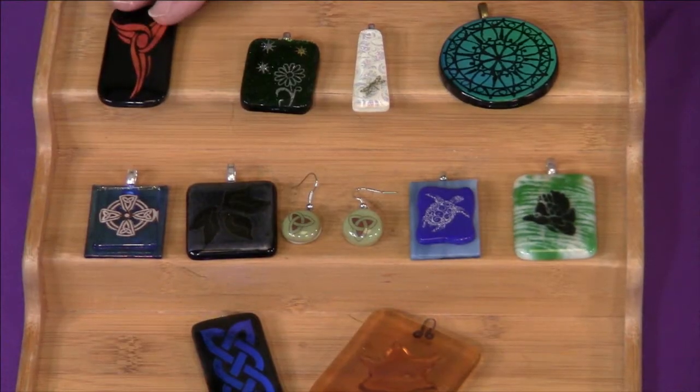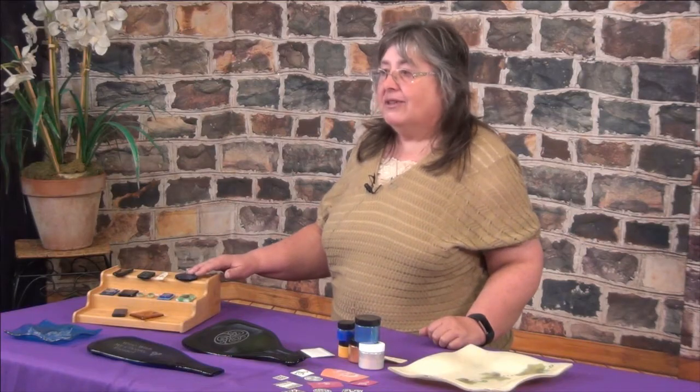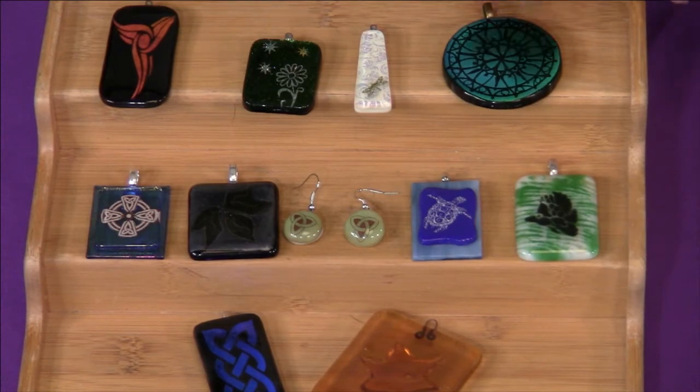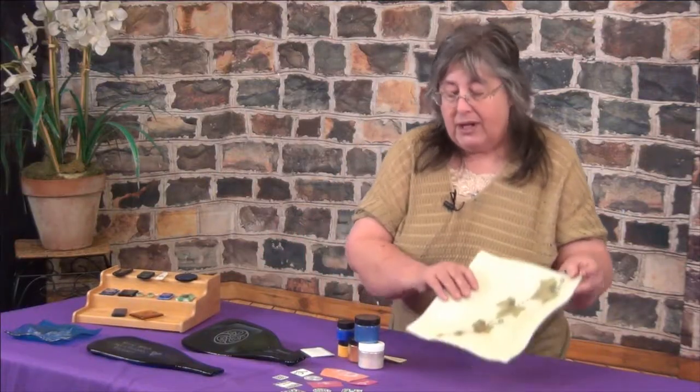I will teach you how to make stencils and masks so that you can sandblast or etch your creations. I'll also teach you methods that you can carve your own designs into the glass. I'll teach you how to make silk screens so that you can paint your designs with enamel or micas. And I will also show you how to use natural things like leaves and copper to make the designs your own.